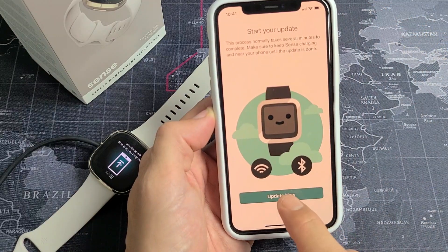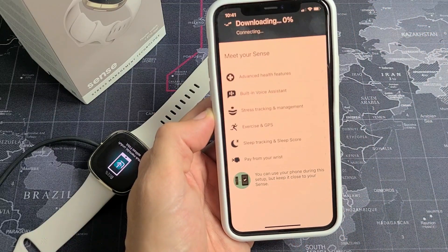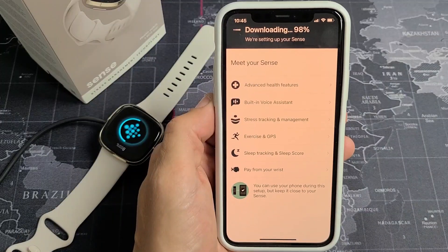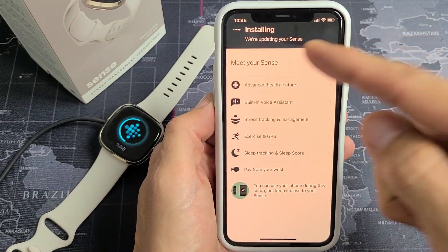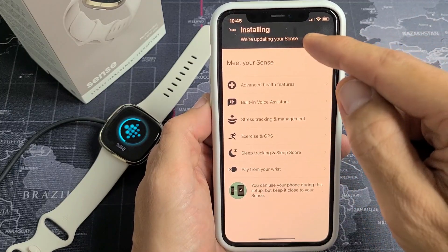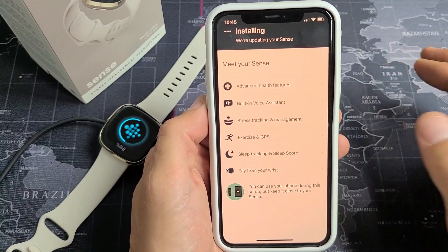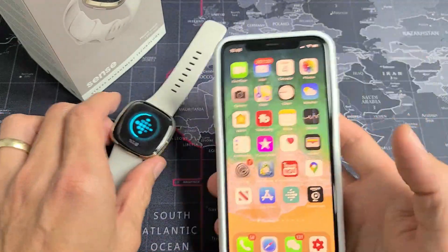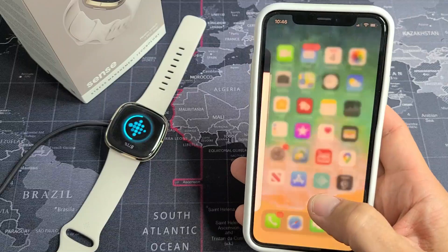Now it says start your update. Go ahead and tap on Update Now. This will probably take about three or four minutes. The download is just about done — now it's installing. The download took about five minutes, and now the installing is going to take between five to ten minutes. You can still use your phone, just make sure it's close to the watch.